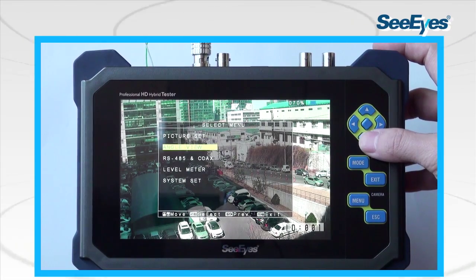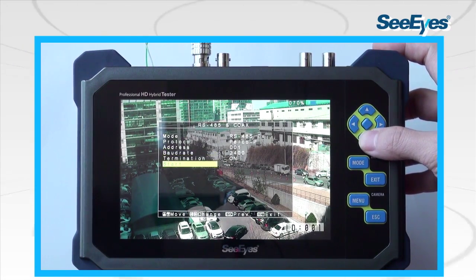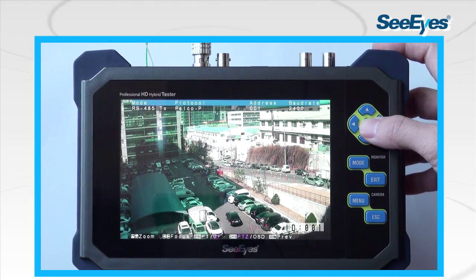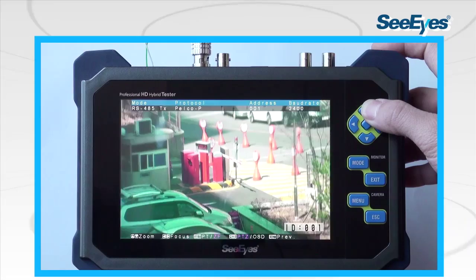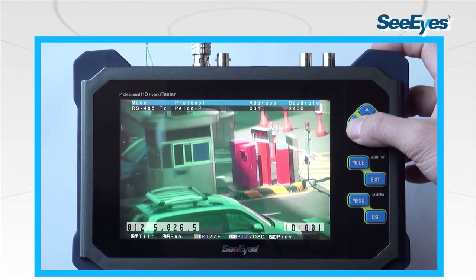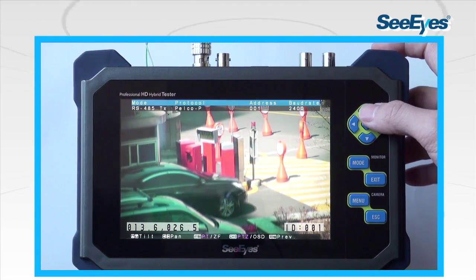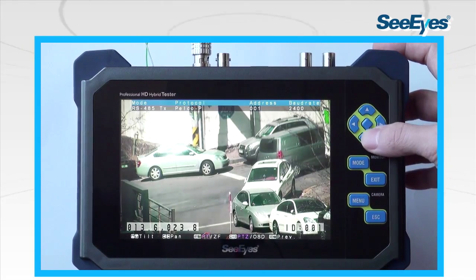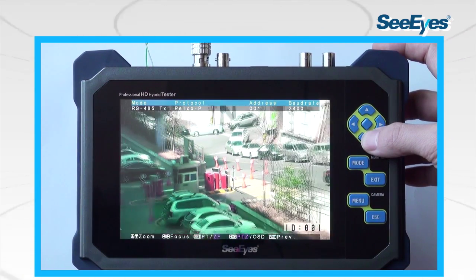The device provides RS-485 communication used for checking pan, tilt, zoom, and focus of the camera, as well as setting the camera OSD menu from a remote distance. Using TX, RX, and Analyze remote functions, users can check the camera and controller's working status, data cable connection status, protocols, and commands.